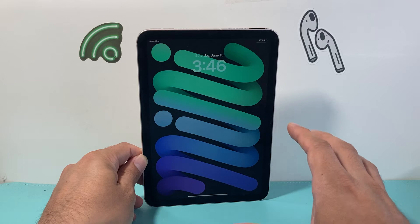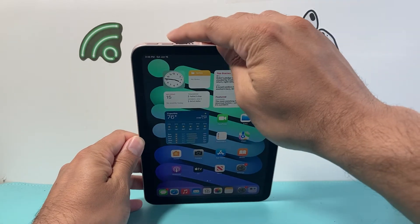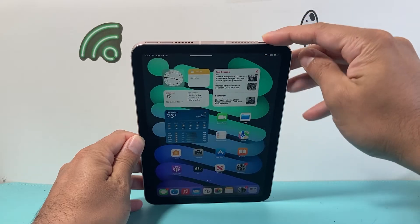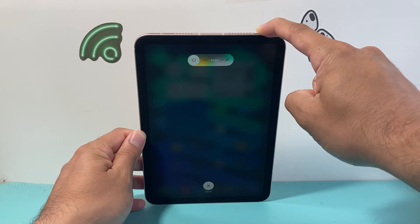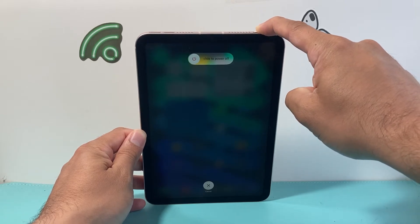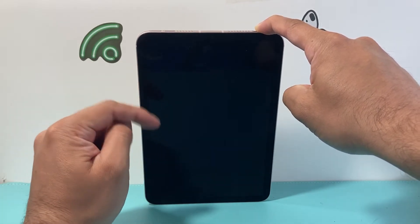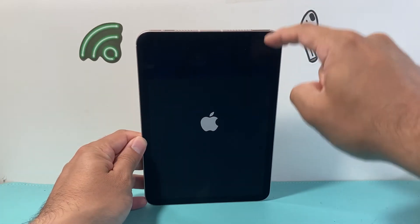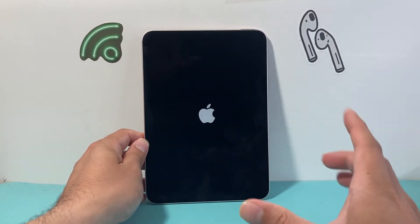This method is safe — it will not delete any of your personal data. Click the volume up, volume down, and then the lock button. You can do it as many times as you need to until you get it right. Sometimes you might not be able to do it on the first go, so keep trying until you complete the process and get the Apple logo to appear.